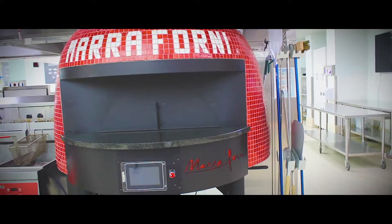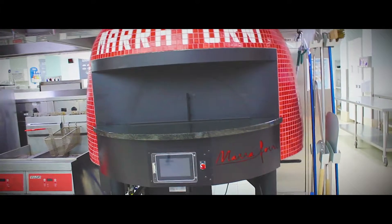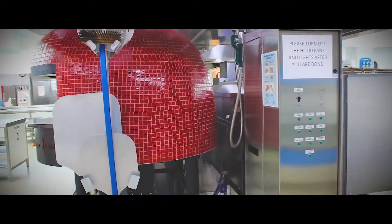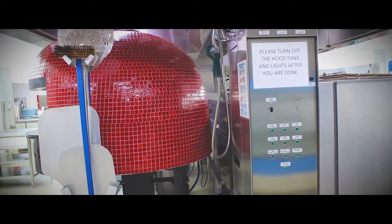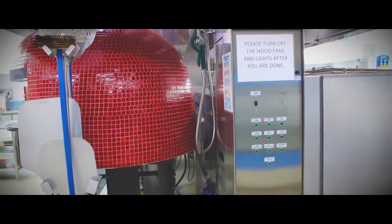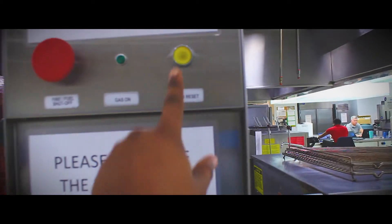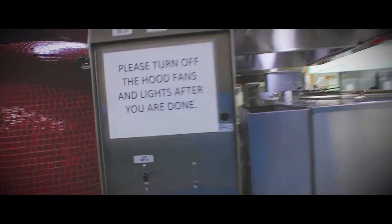This is the main pizza oven. First, you want to make sure the gas is on — sometimes, especially over the weekend, the gas will get shut off. This equipment does not need a pilot light; it's all electronic. If the gas is off, all you do is press the yellow gas reset button, and once you hear a click, you're ready to go.